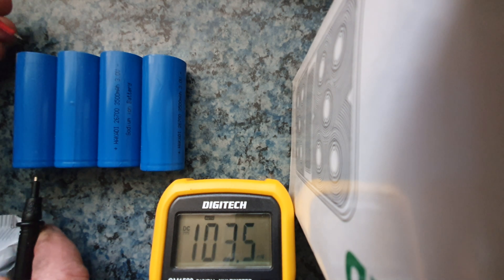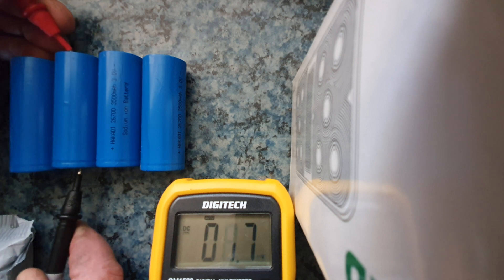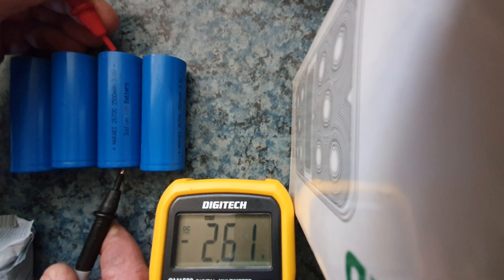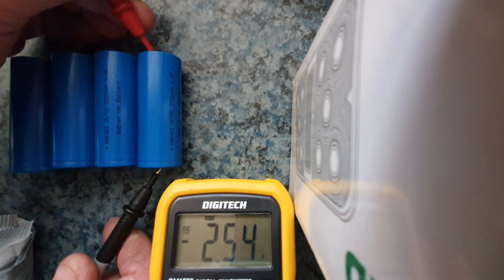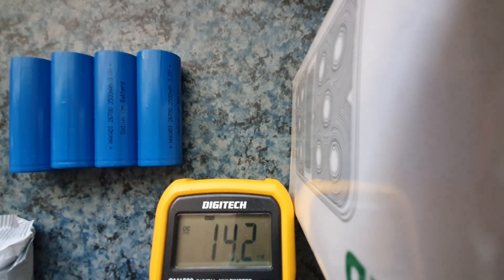I'll check the first one — it's 2.54 volts. The next one: 2.55 volts. Then 2.54, and the last one is also 2.54. Which isn't too bad — you could probably say they're all essentially the same.